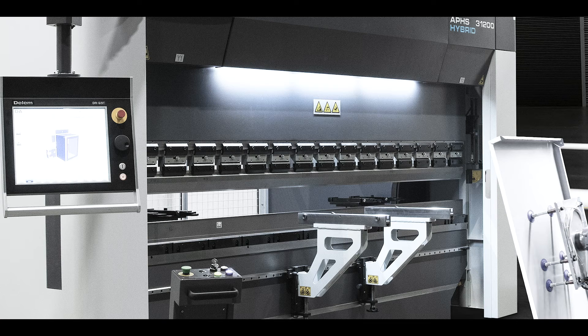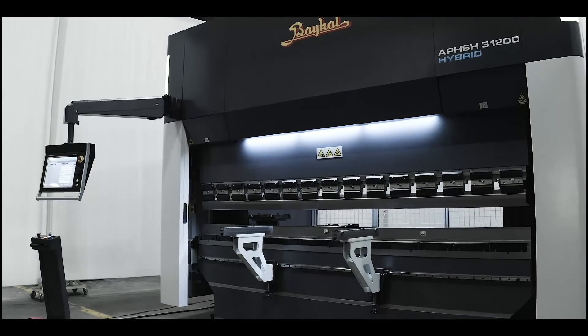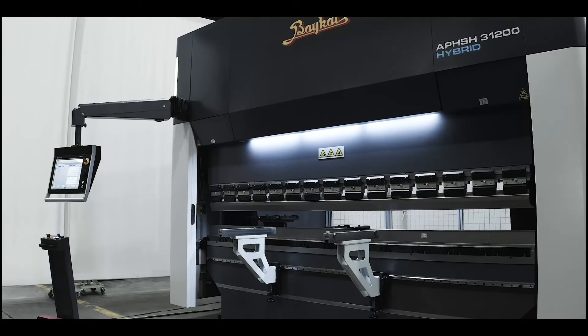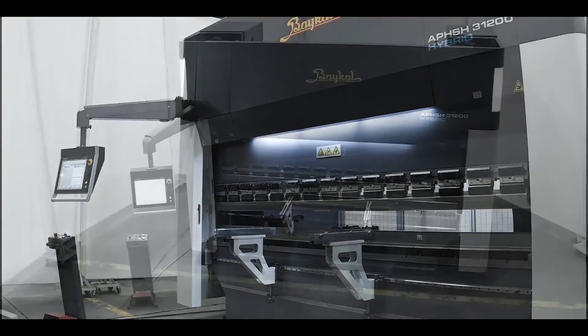The reduction of hydraulic components in the machine leads to quieter operation compared to conventional hydraulic press brakes. This can improve the working environment and reduce noise pollution in the manufacturing facility.